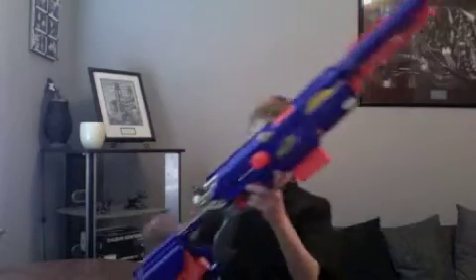This is JamesBnerf18 and I am going to review the Nerf Longstrike. It is currently the longest Nerf blaster. I'm going to do goods and bads, and that's it, because I can't do a firing test right now.